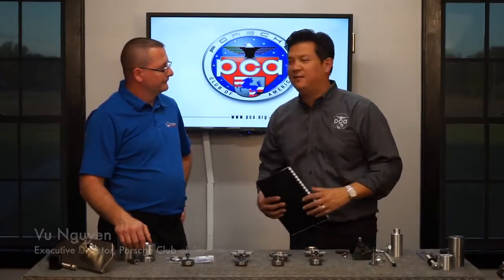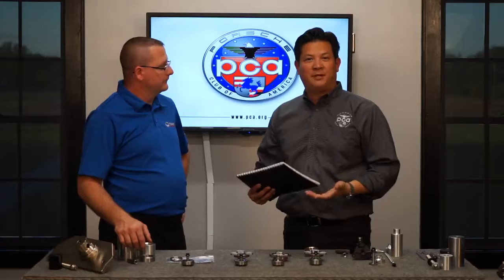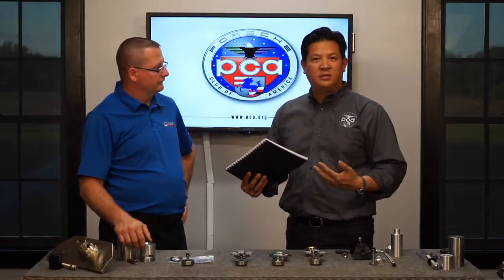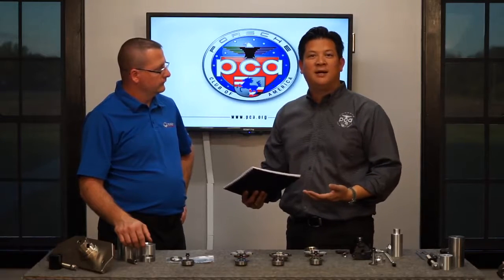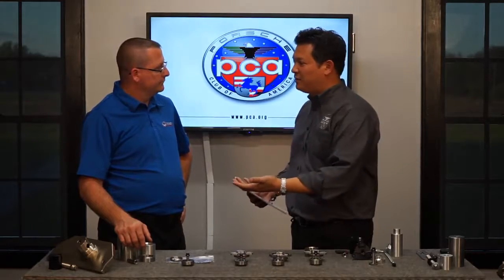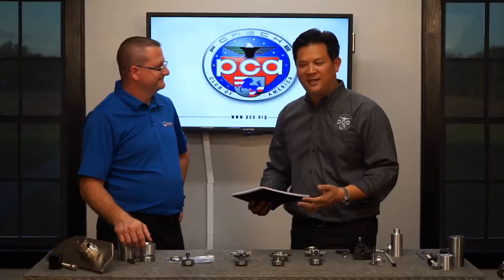We're here again at Flat Six Innovations Research and Training Center with Jake Raby. We've done a couple of segments to learn about what an IMS bearing is, what the IMS is, where it's located on the engine, what its function is. We've learned what we can do as owners of these 986s, 989s, and 996s to maintain them and minimize possible destruction. When a bearing fails, Jake shared the four stages of bearing failure.